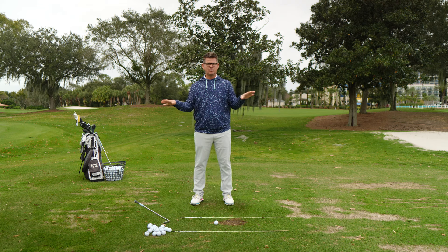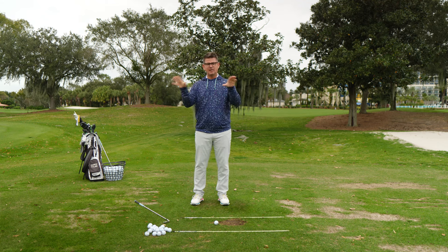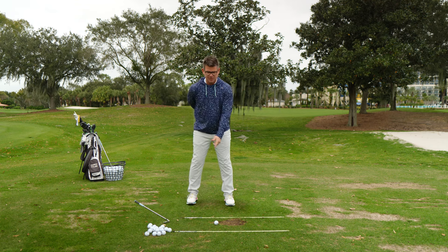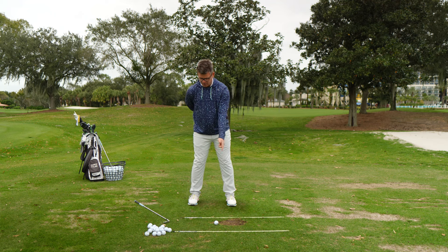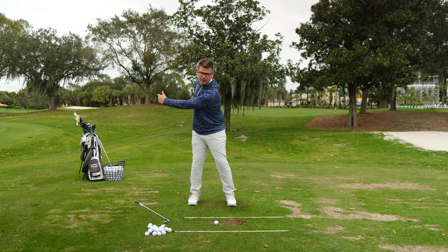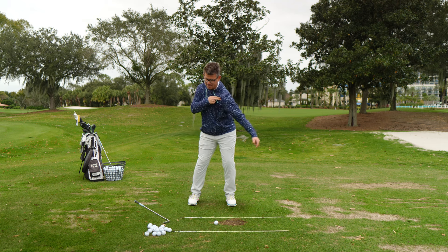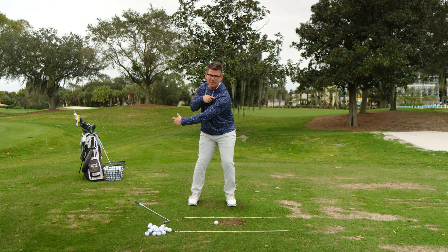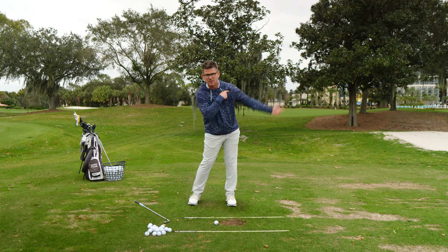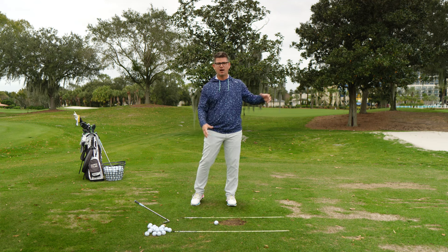That right there is the entire drill and the whole enchilada, but we're going to work on getting it married together so you understand how to get the movements dialed in. Set up with the ball position off the lead ear or off the logo on your chest, make a small shift to your trail side, lead arm swings back to nine o'clock, then downward pressure onto the lead leg. Remember the shoulder needs to stay down - try to feel like the shoulder stays a little bit closed and your arm swings through freely, coupled with the post-up move.